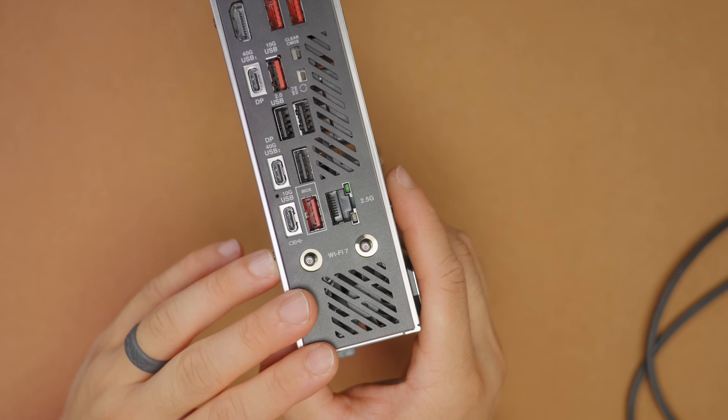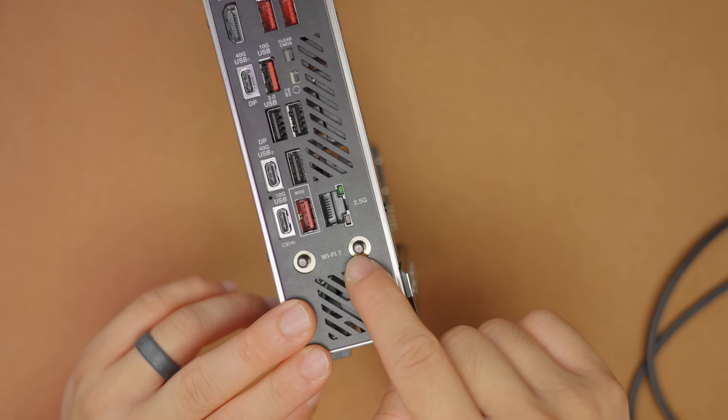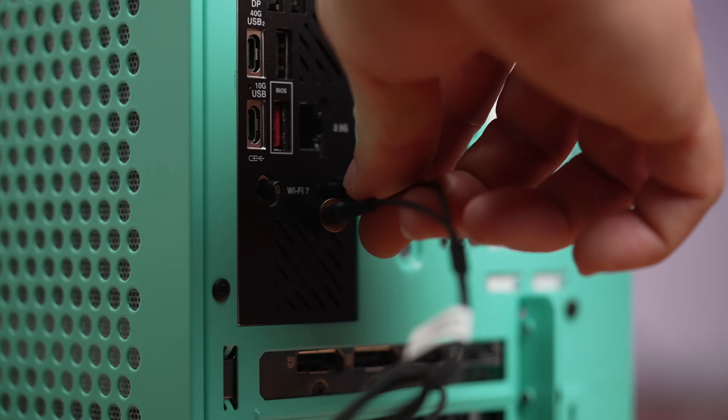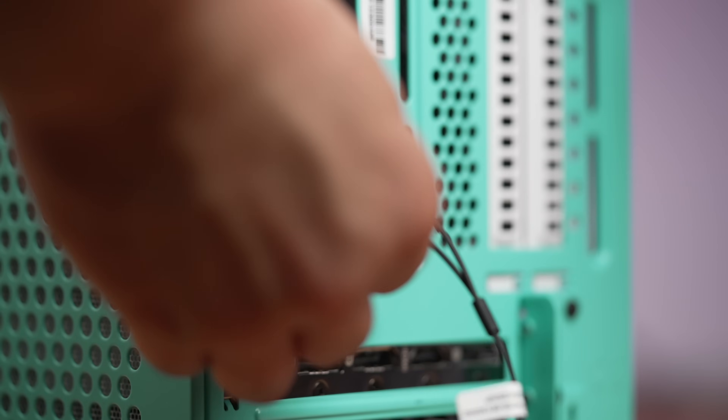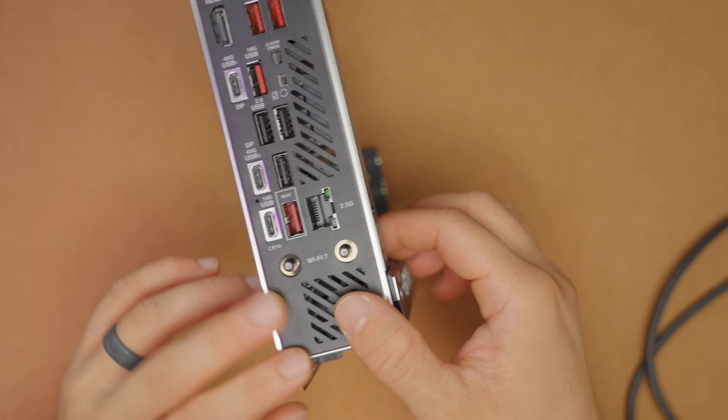You also get WiFi 7 on this board — something you may not be able to fully utilize yet without a compatible router. The latest antenna no longer threads in; it's a push-fit, which also helps with connection quality versus a threaded connection that could sometimes work loose.